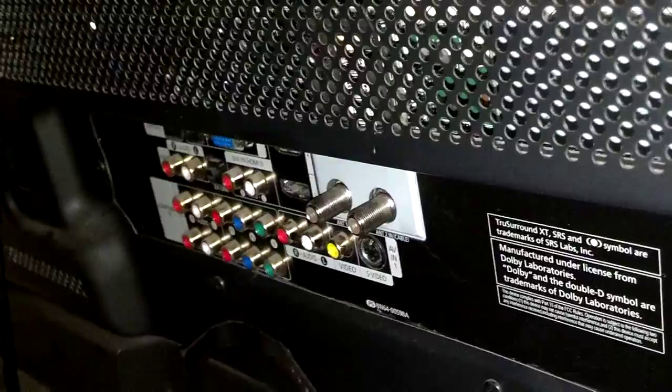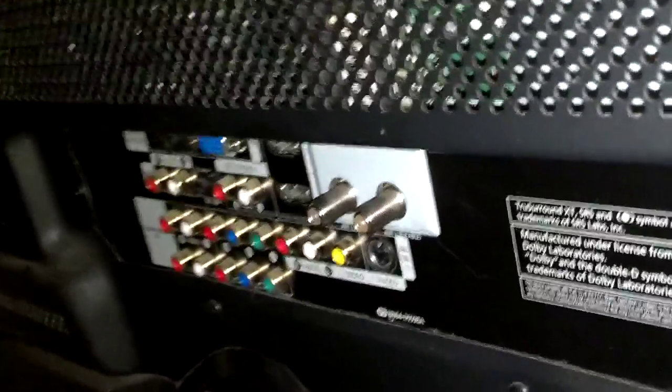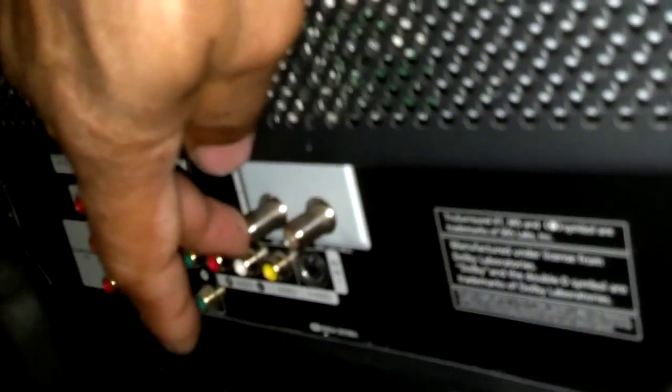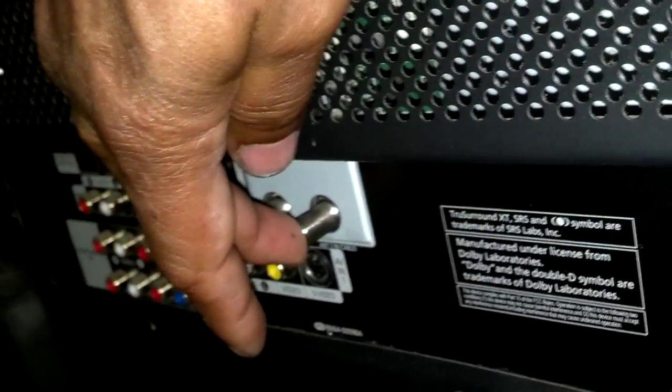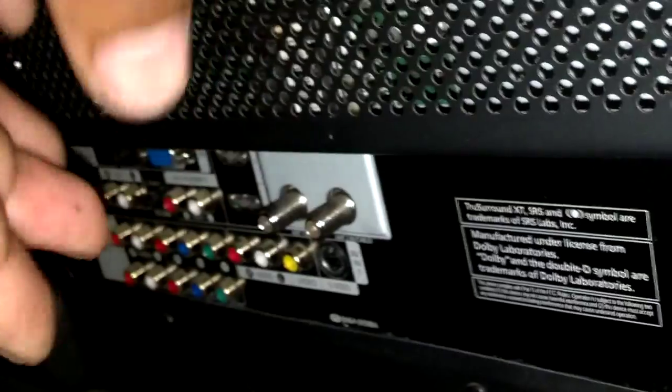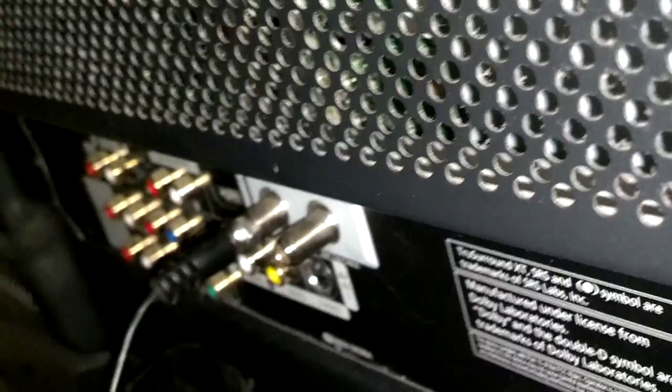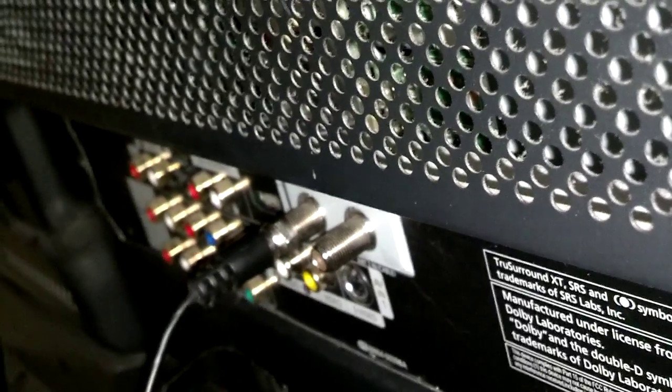Here's the setup on the back of the TV. I'm fortunate on mine — I have two inputs: an air antenna input and a cable input. I'm going to go ahead and plug my cord into the air antenna input. Now I have the antenna plugged into the air antenna input.